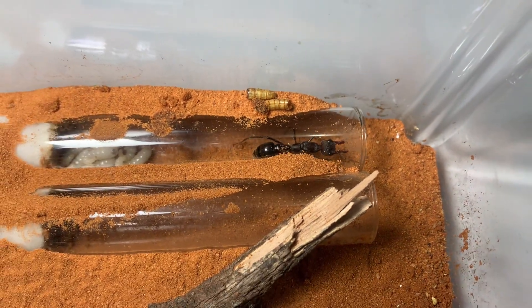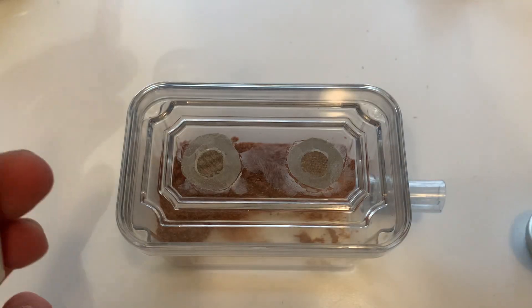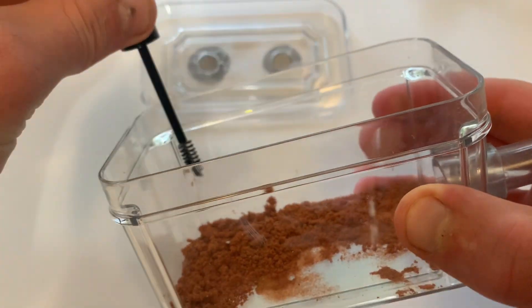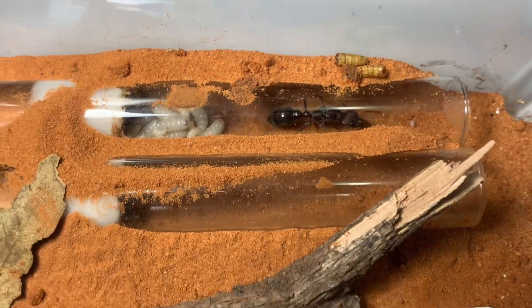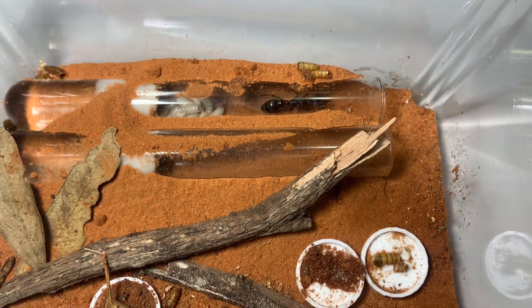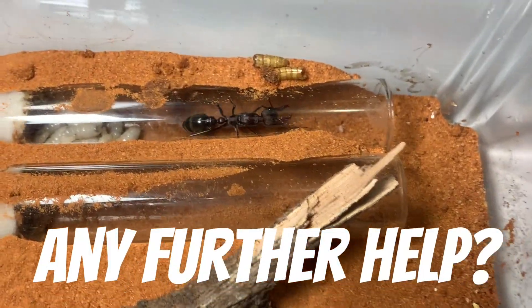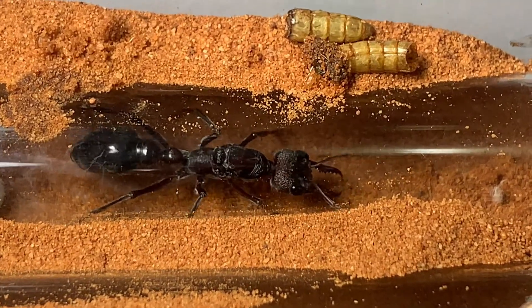Whatever setup you choose, be sure to place some escape-proof fluon on the edges so the ants can't escape. And there you have it, that's about everything you need to know on raising a queen ant and colony. Please give this video a like and let me know in the comments if you need any further help on raising your queen ant. Cheers!